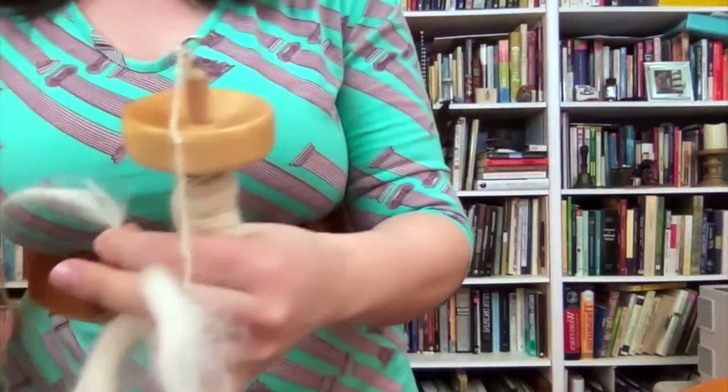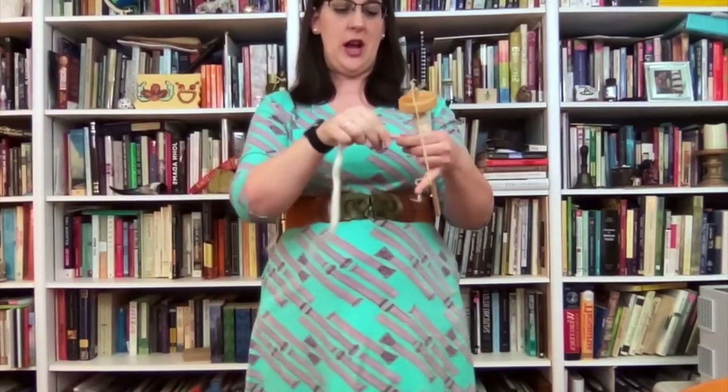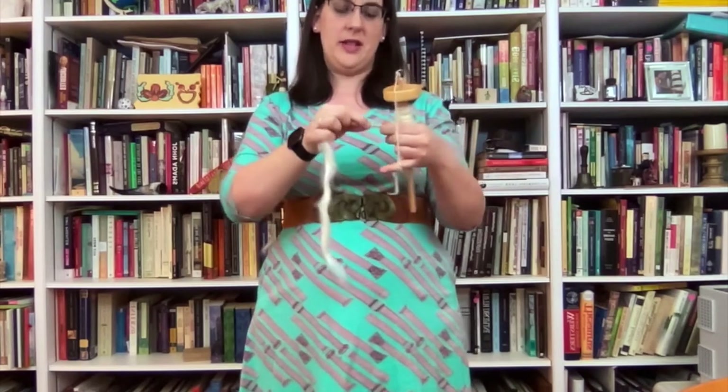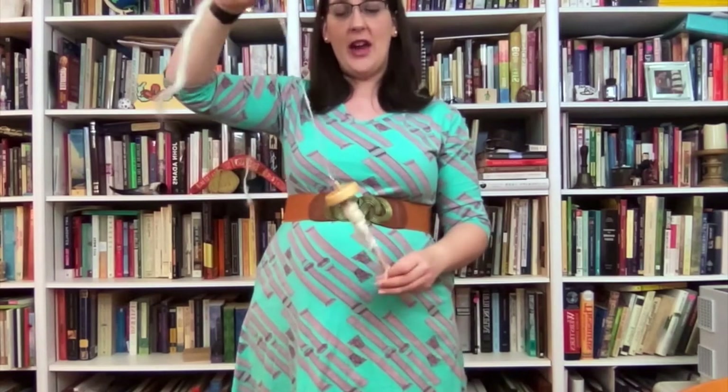And when you're ready for more wool, grab another length and stretch it out so you have a thin amount. Lay it alongside. And if you need to hold the drop spindle while you're figuring this out, that is totally okay. You can twist it with your hand instead of gravity just so that it goes a little bit slower and you're not trying to keep it twisting at the same time.